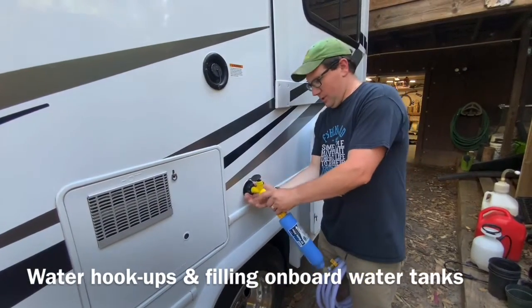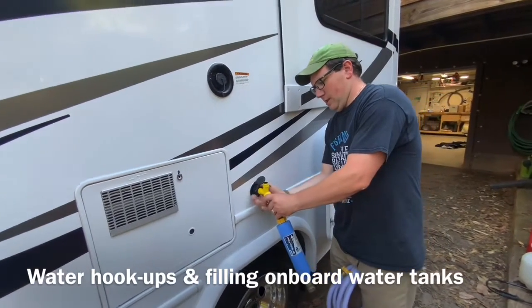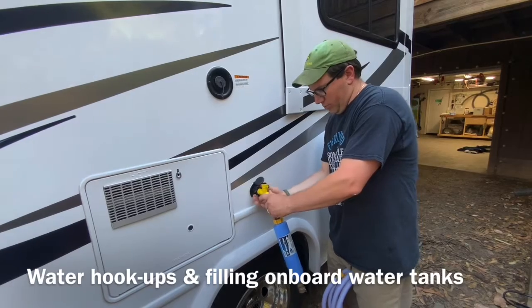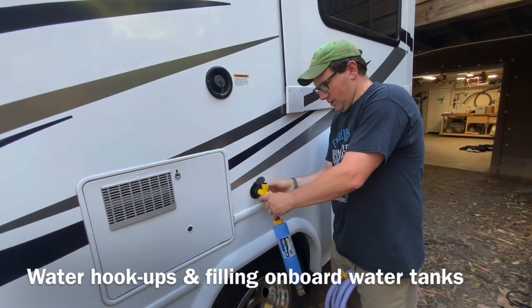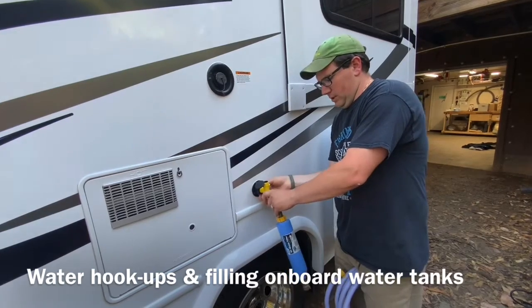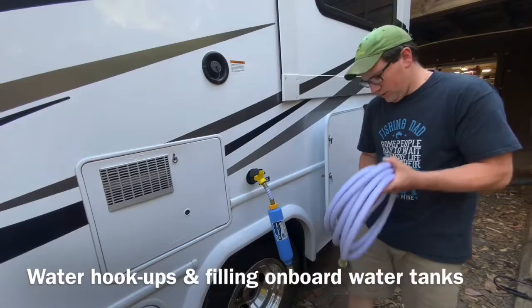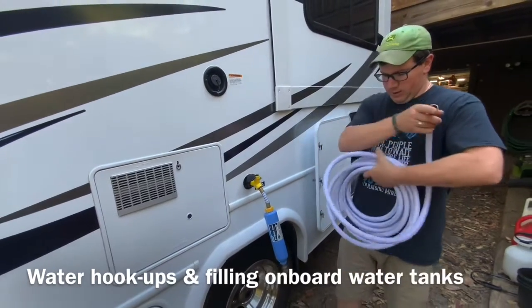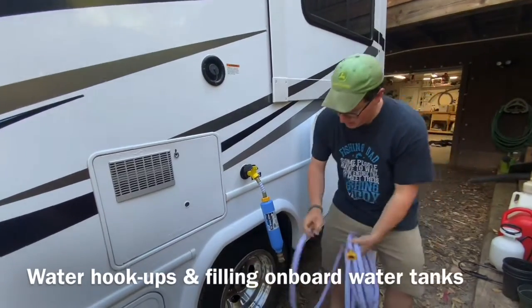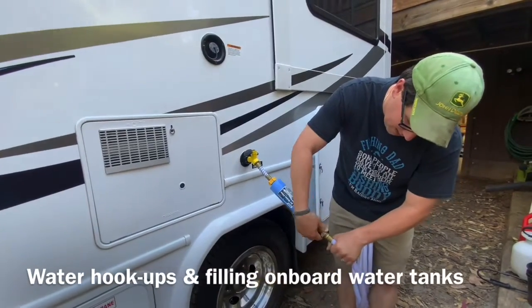This just goes and screws on here like a normal water connection would. Screw it on all the way — if you don't, you'll get a little spray back on you — and then you can turn these off so that you don't have the water on immediately. We're gonna take the male end of this hose here and hook it up to the regulator at the bottom end of the filter.